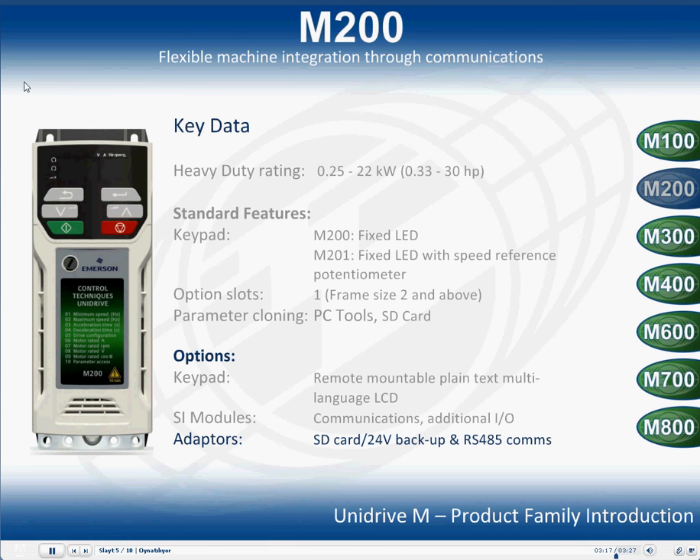That is the end of the Unidrive M200 section. Please select a different drive from the selector menu situated to the right of the screen.